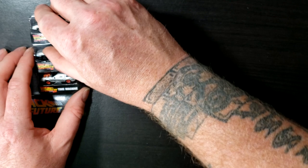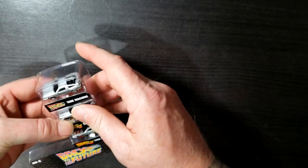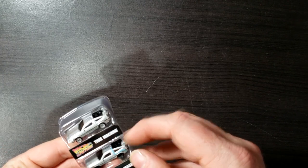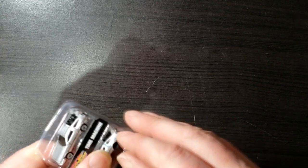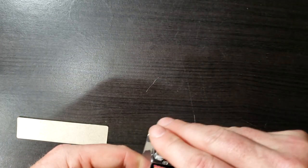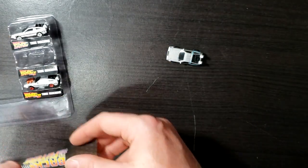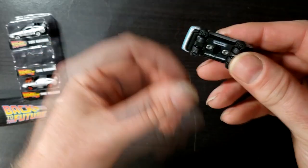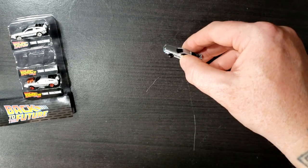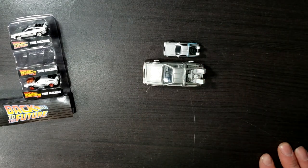Now let's take a look at Time Machine 2 from Back to the Future 2. The main difference with this one is that it's in hover mode, but it does have wheels on the bottom so it looks like it's hovering. You can have it set on there. Now we'll compare that to the Hot Wheels Time Machine 2 — it is not in hover mode. I have not been able to find one in hover mode, so I'll just keep trying to find them.